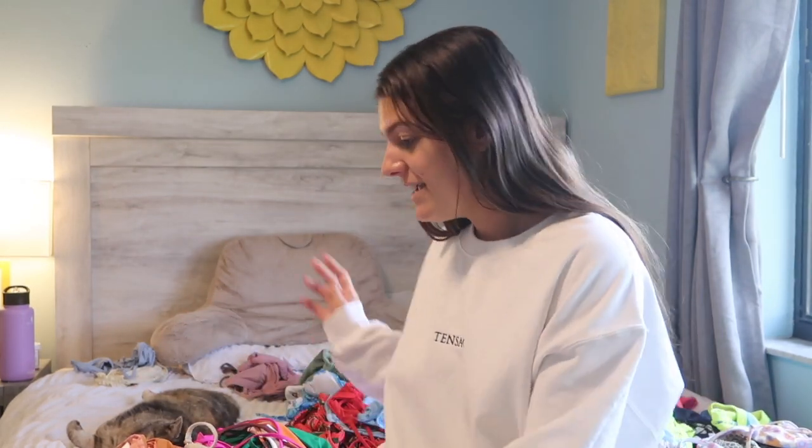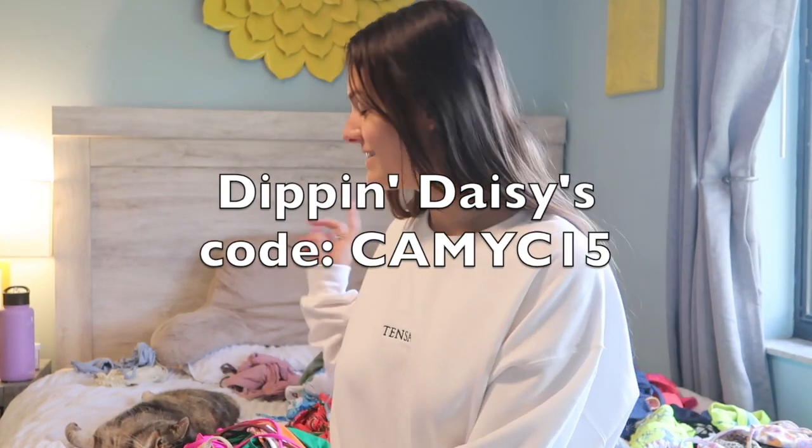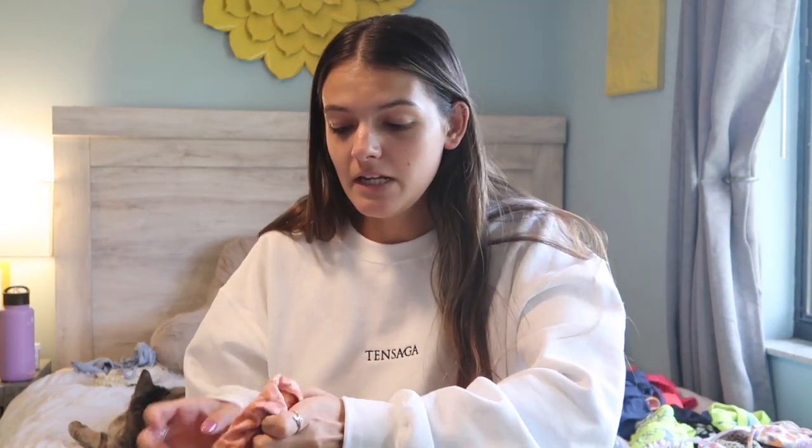We're gonna start with the brand I have the most bikinis of, and that is Dip and Daisies. This is probably gonna be my longest video — I have a ton of bikinis and I want to get them all in. I will be posting pictures of each bikini if I have them on me, which I most likely do because I take pictures all the time in my bikinis.